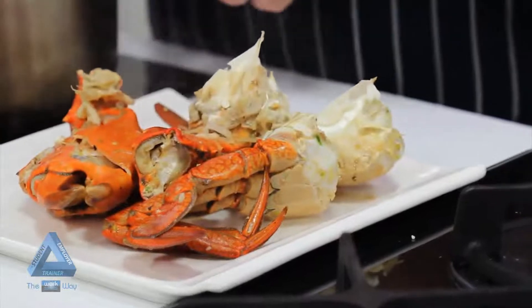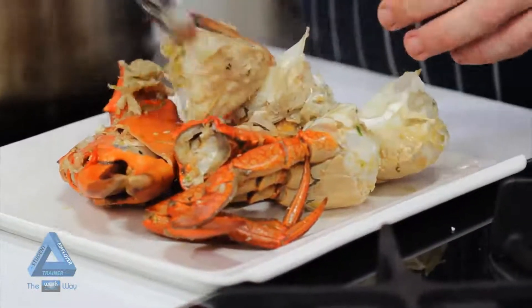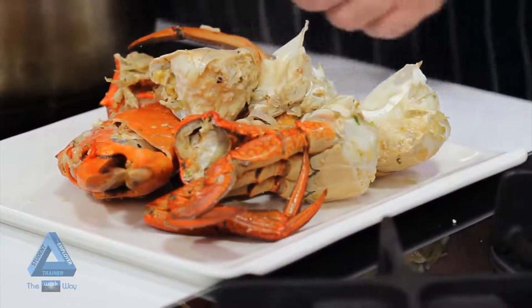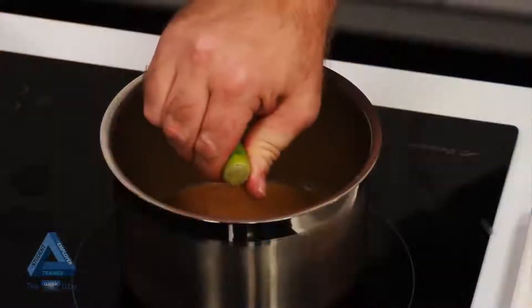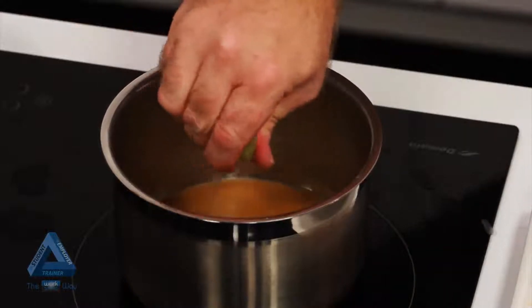Once the crab's cooked, we remove it from the pot and place on a plate to keep warm. We pass the liquid, then reduce by half, add fresh lime juice and monte or beurre with butter.